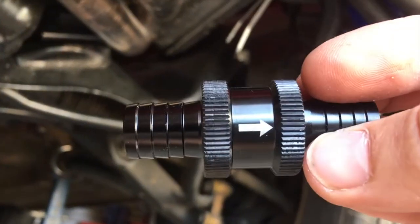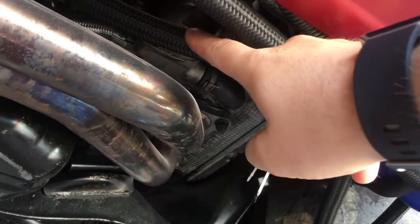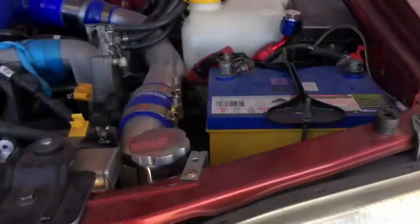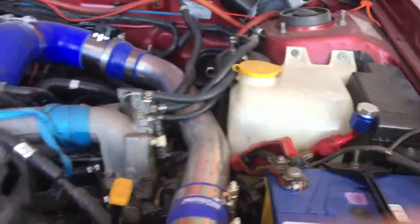We're going to do the check valve installation. It's going to go into this hose here, which goes around to the scavenger pump. The scavenger pump is over here. What I'm going to do is hook up the battery and just run the scavenger pump to get as much oil through as possible so I don't lose it.